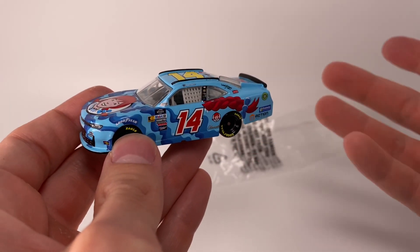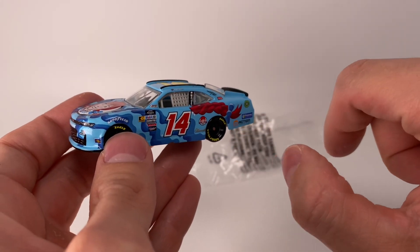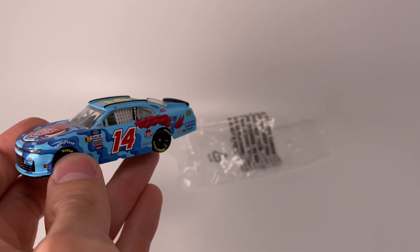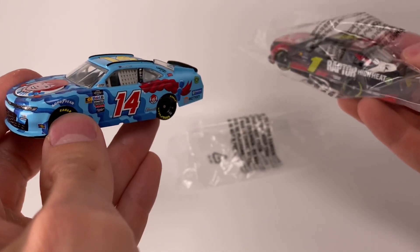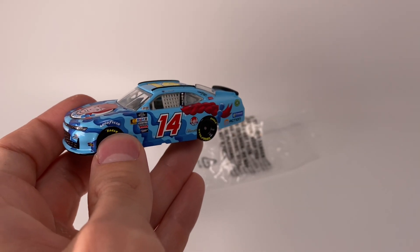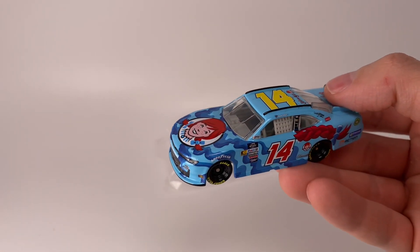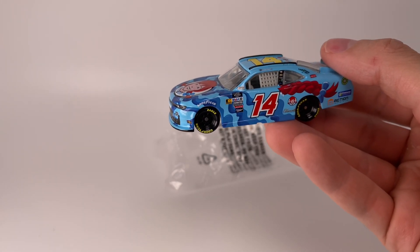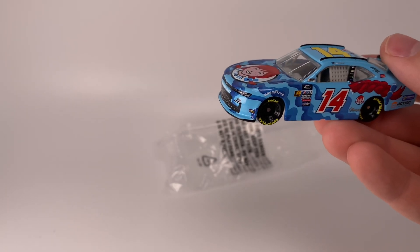If you're an Xfinity stop motion person, this is a unique number you could use in your diecast stop motion. This advent calendar set is also a great supplement for stop motion fans because you're going to get an epic Sam Mayer car, and there's also the number 81 Chandler Smith. So that's three clean non-race-to-win Xfinity paint schemes just in this one set — absolutely fantastic.